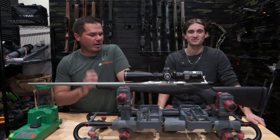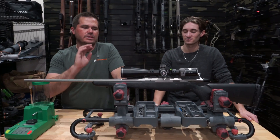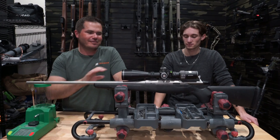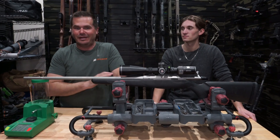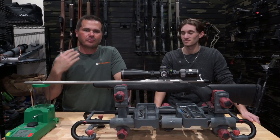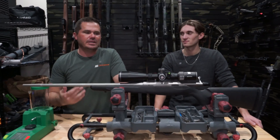Hey, what's up, you guys? Today we want to talk about aftermarket recoil pads for the Tika T3X. You guys know if you watch the Backfire YouTube channel, I love Tika rifles — some of the best out there for sure — but the recoil pad leaves a lot to be desired.